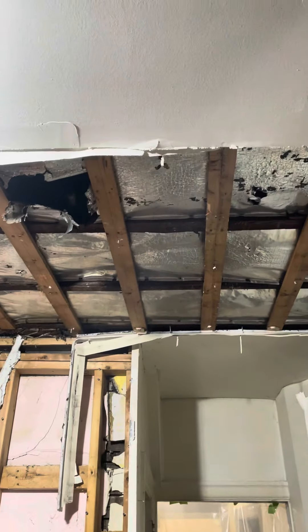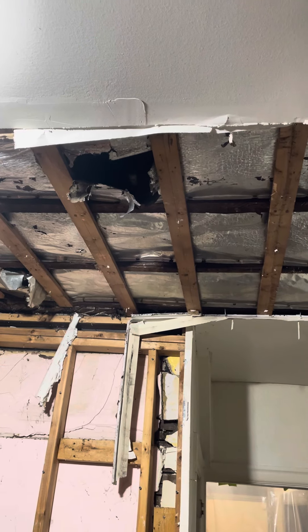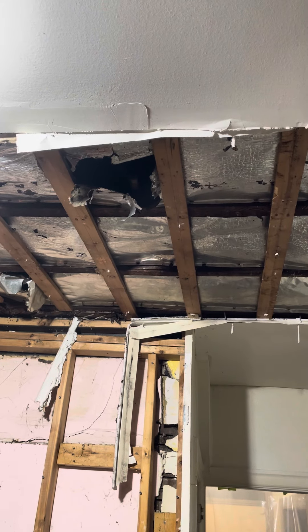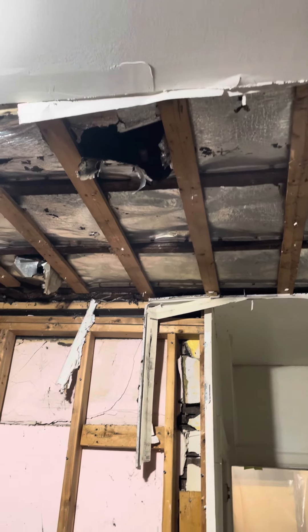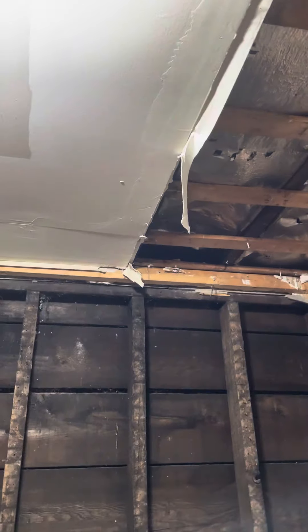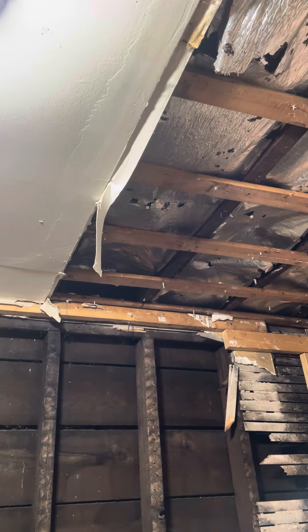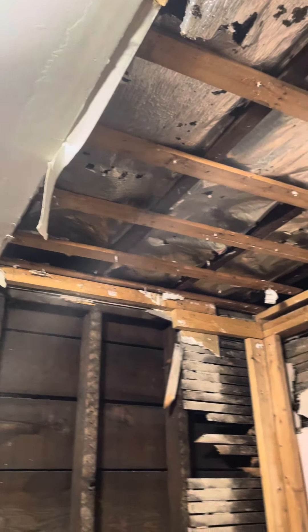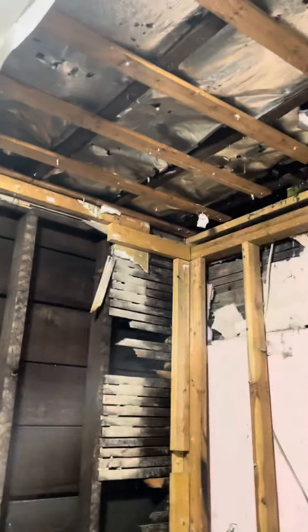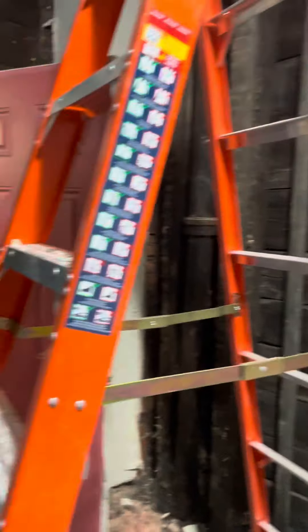I'm not exactly sure why they put these furring strips up here — maybe the joists or lumber was just really hard to put screws into. I'm going to test it and see before I take them down, because there's a chance I might still need them. That's all I can think of though, so that's it for today.